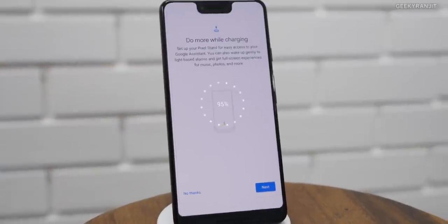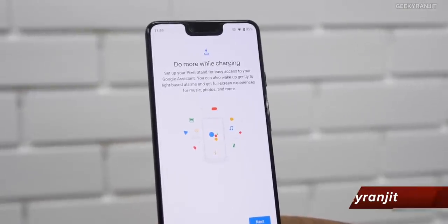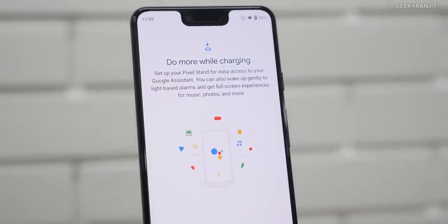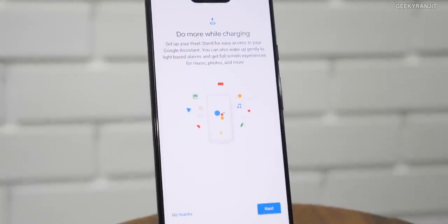This is how the charger looks, and if I place the Pixel 3 XL on it, as you can see it started wireless charging. But this is special — it does a lot more. It has Google Assistant baked in, so it actually acts like a Google Home when used with the Pixel 3 and Pixel 3 XL. Let me show you all the functions.